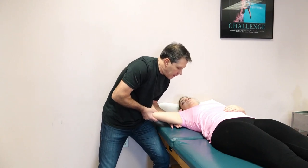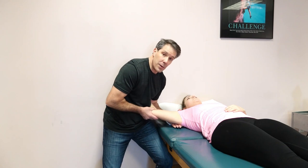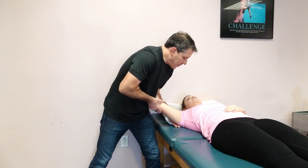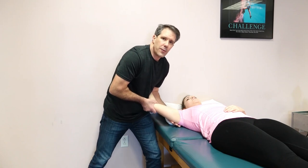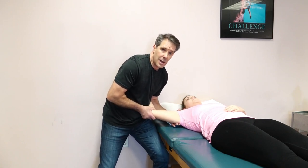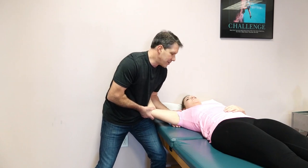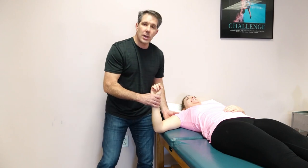I'm just kind of loading that glenohumeral joint, and people who have a labral injury or SLAP tear will have some discomfort with this. But you may also feel a clicking type noise that you can reproduce with this test in that area — which I just felt just now — and that would be a positive clunk test.